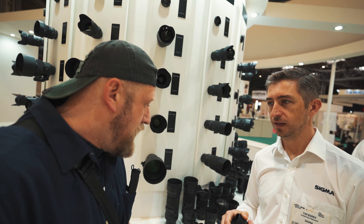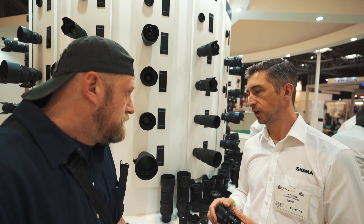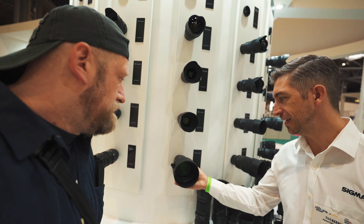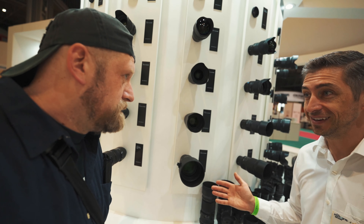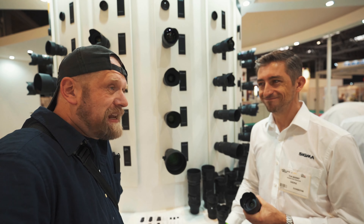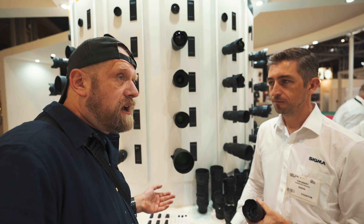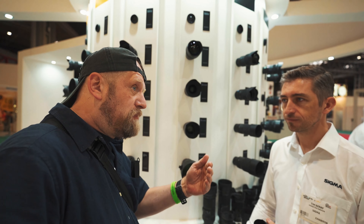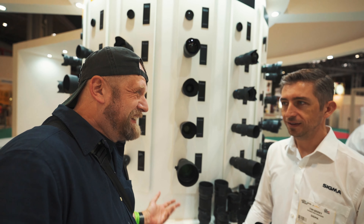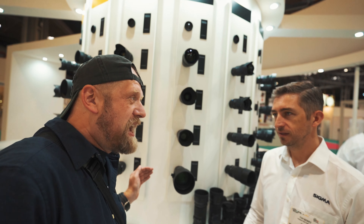Talking about the i-series — all of these lenses — just the size and the performance they deliver, it's very incredible. Some people buy something like this because it's got an F1.4 aperture, but actually some people just don't need it. I've shot over 20 years professionally, and I would say 99.9% of my clients would see no difference — they wouldn't understand it anyway.